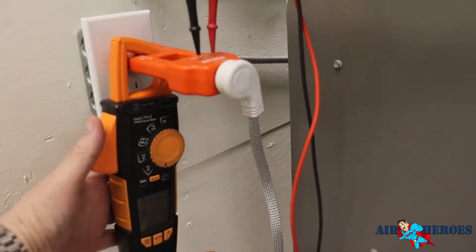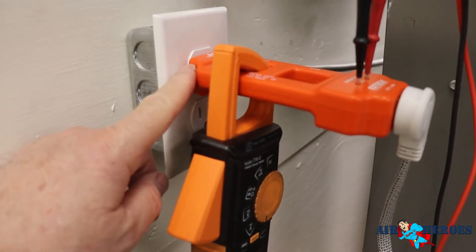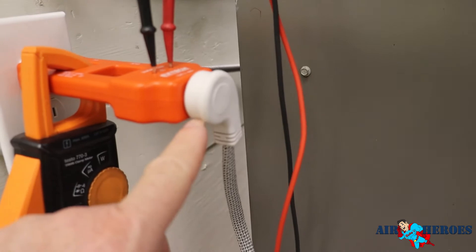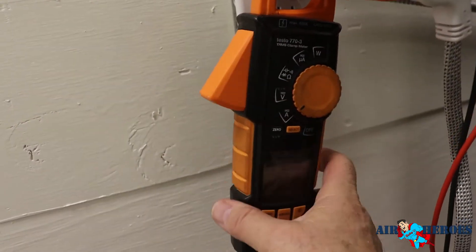So this is a line splitter. Basically, a line splitter is a device that plugs into your outlet and you can plug your furnace into it. Then you have to switch it over to each reading, like amps.